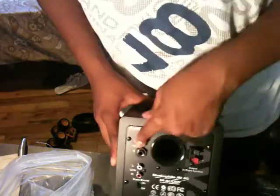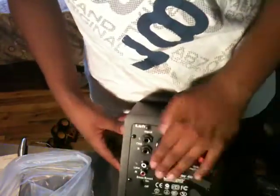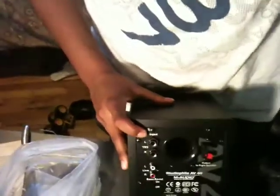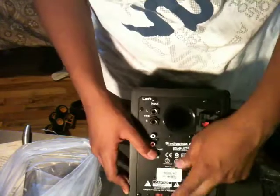This is the speaker input on the AV40. The TRS input is for a sound card. There's the subwoofer air hole, and the RCA input where you can connect something like the PS3. There's also the bass boost switch, the power switch, a fuse, and the power in and out.